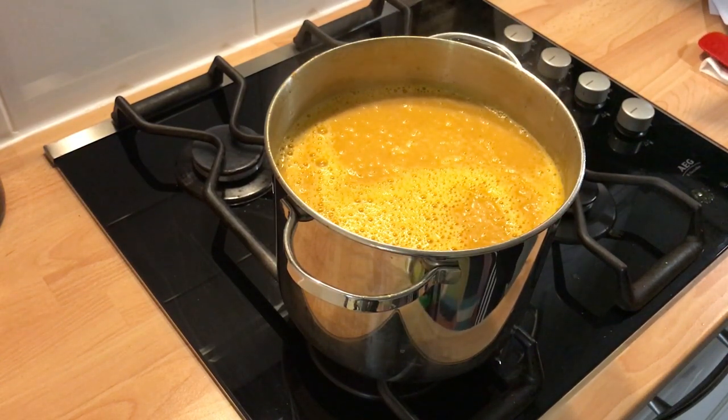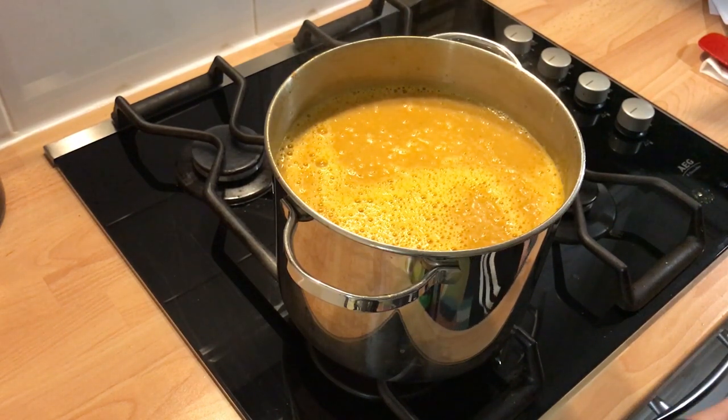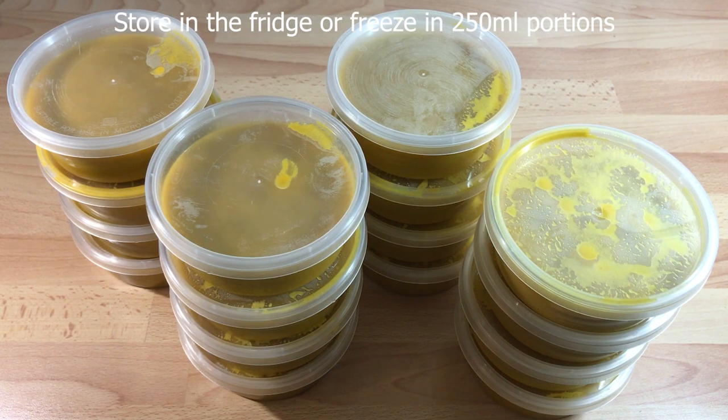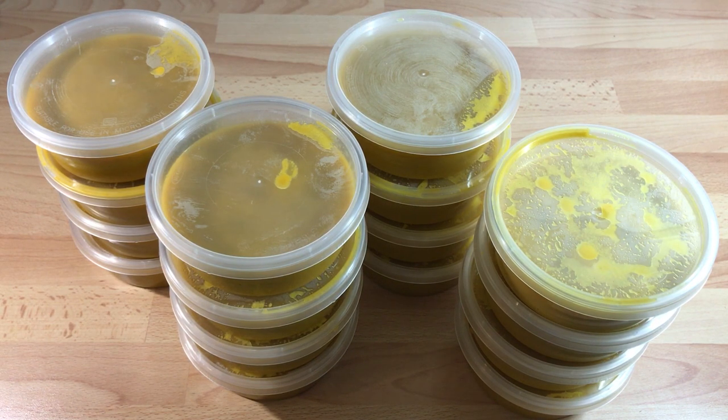Allow to cool and then either place in the fridge or freeze in 250 millilitre portions. I store my base gravy in these plastic pots in the freezer, then either get them out in advance to defrost or microwave them for three minutes when needed.